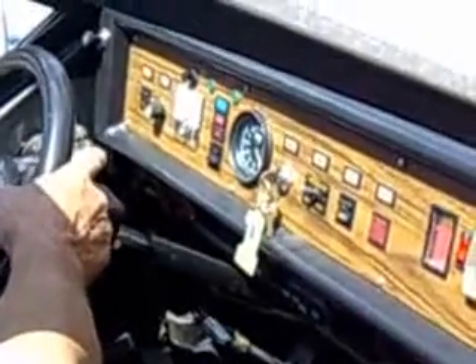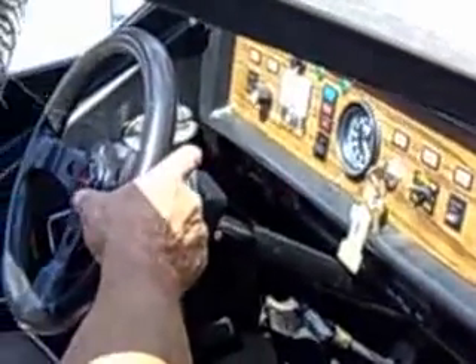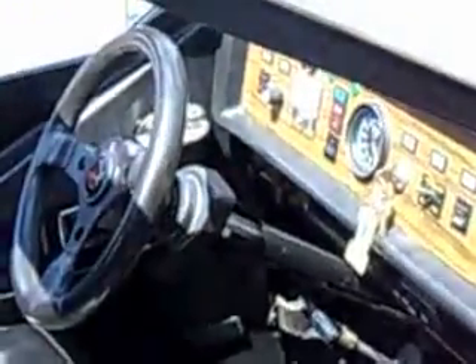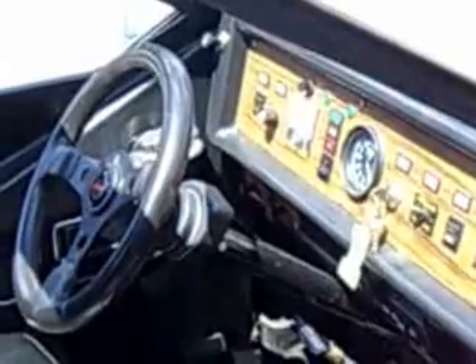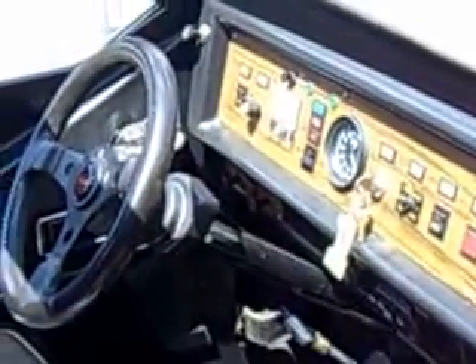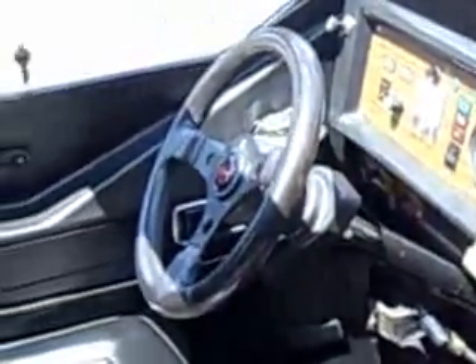That's the volt gauge there above the steering wheel to the left — it'll let you know the state of charge of your batteries. It has high beams, low beams, four-way flashers, emergency brake — all the regular car stuff. No luxuries, no AC.